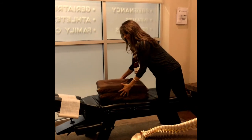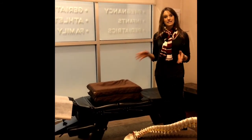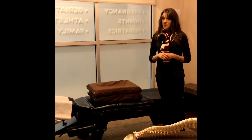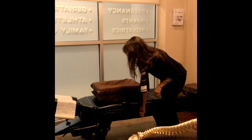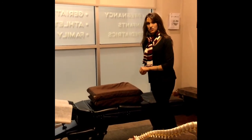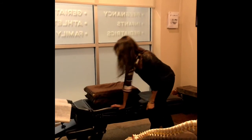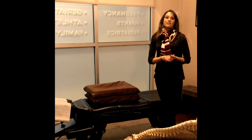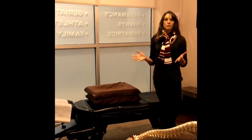When the patient lays face down on the table, we check them out and decide what area of their body needs to be adjusted. To adjust using Webster's Technique we use what we call a drop table — it's not as scary as it sounds. Basically, when we press the lever up it elevates the pelvis a little bit, we contact the side that needs to be adjusted, do a nice light push, the table drops down, and the adjustment is delivered exactly to where it needs to be. It's a very safe, very gentle, and effective technique used to balance out a woman's pelvis.